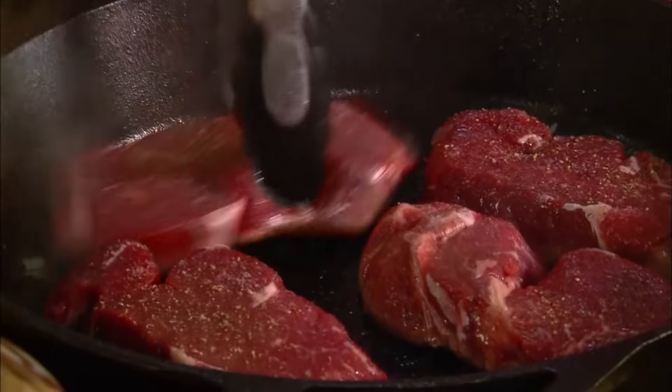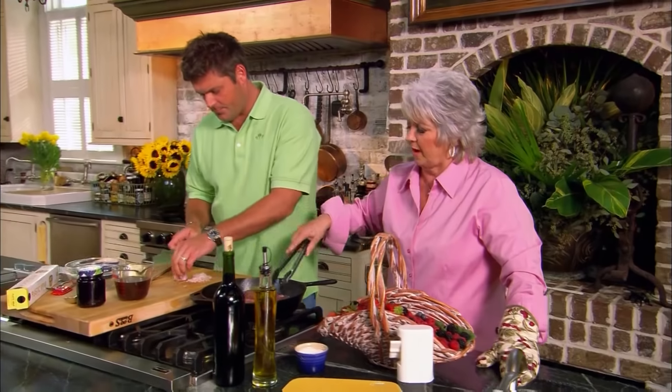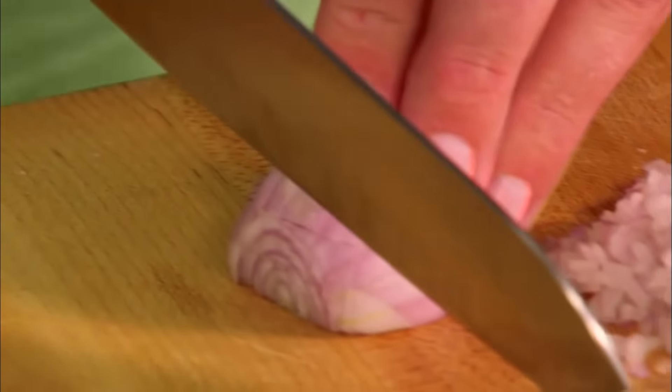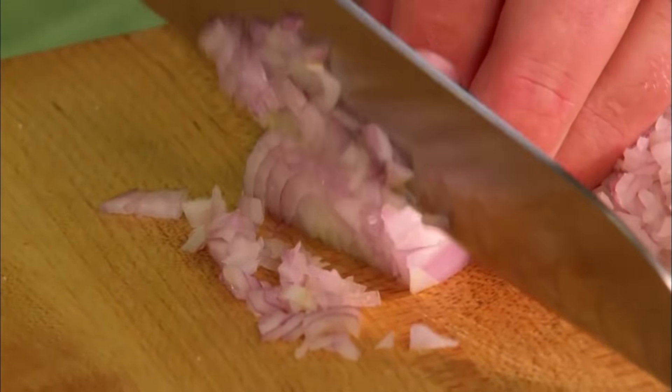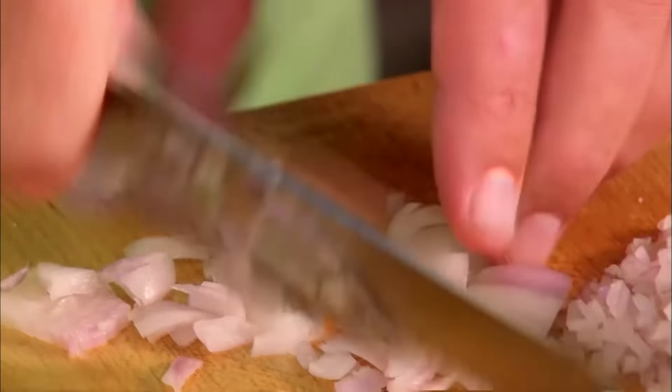We're going to do these about three minutes on each side because we want them a nice medium. We want this pan really hot when you get started because we're going to seal in all the juices. You don't want it to cook real slow. While you're doing that, I'm going to cut about a quarter of a cup of shallots. I love shallots — they're very close to like an onion. They give you that onion flavor, but it's very mild, much milder than a regular onion.